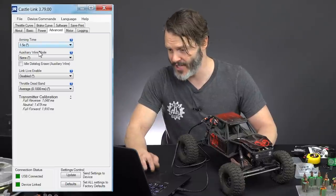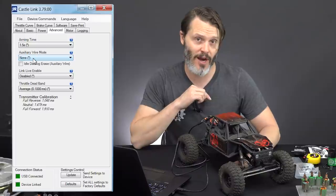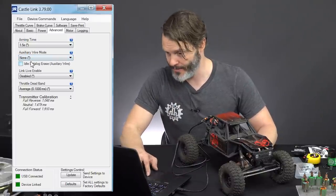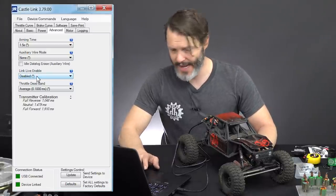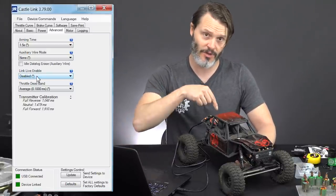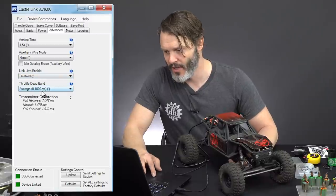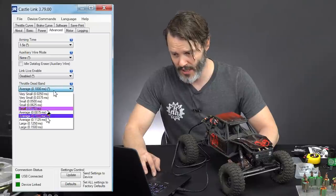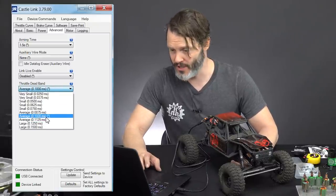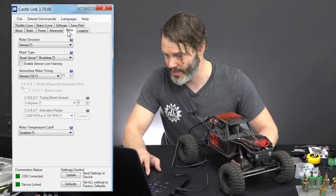Advanced tab: arming time 1.5 seconds — that's great. Auxiliary wire mode: I'm not using the auxiliary wire, so none on that mode. Live link enable: I don't use it, so we'll keep that disabled — that's a way a fancy radio can talk to your ESC and you can get feedback on voltage, amperage, and other data. Throttle dead band: if you're having issues with your ESC arming, you can open this up, but 0.1 milliseconds is a pretty good setting so we'll keep it.